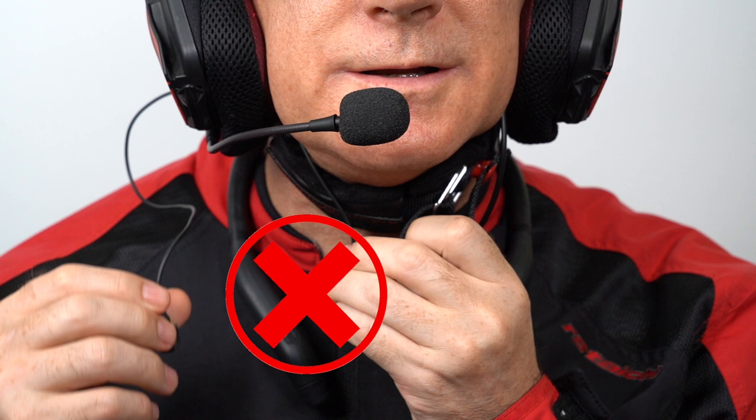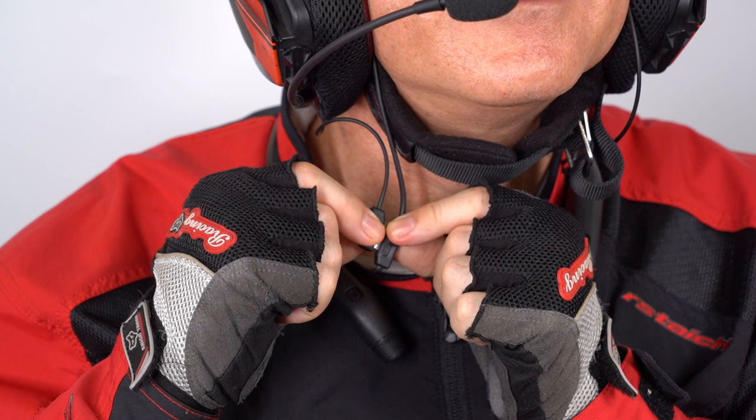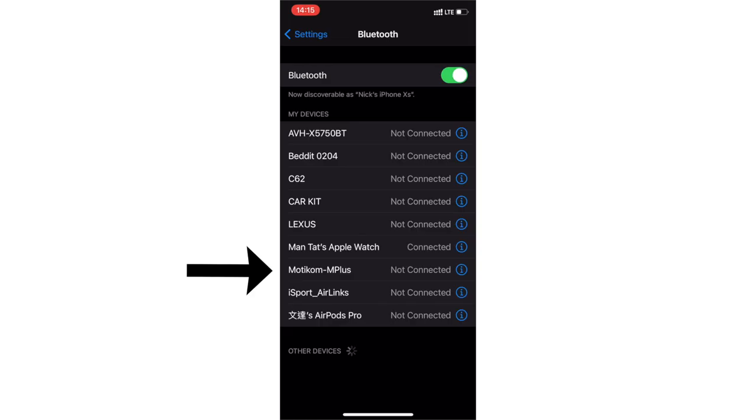If you want to switch from the boom mic to the built-in mic while you're on a call: first, detach your boom mic; second, go to the Bluetooth list in your mobile phone and disconnect the M plus Bluetooth connection, then reconnect it again.